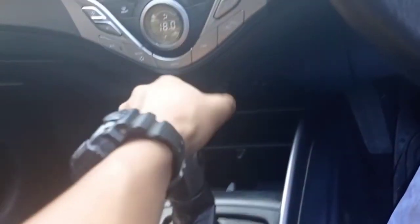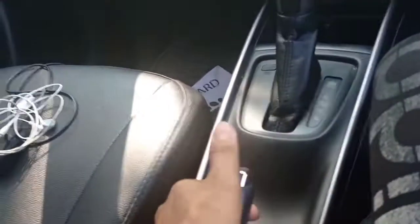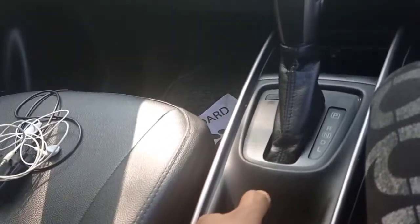This is the car gear lever, which is automatic. You press this button and you can change the gear. You will get a little charging cable charging point here as well.